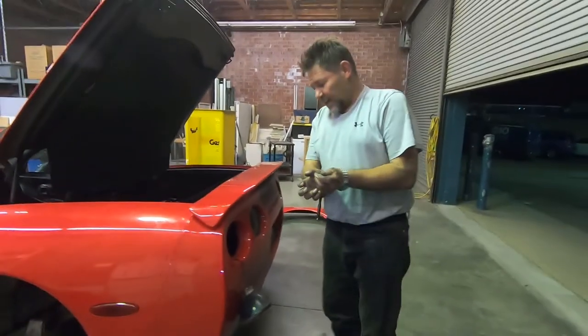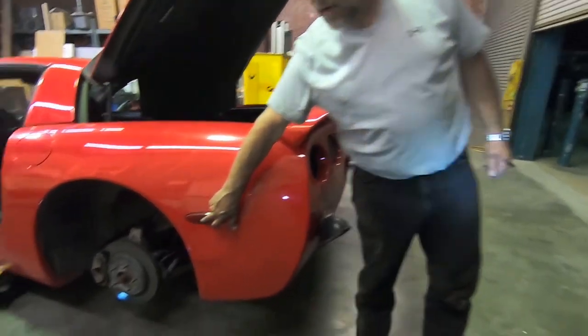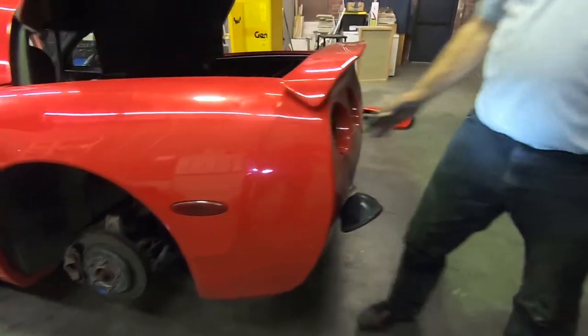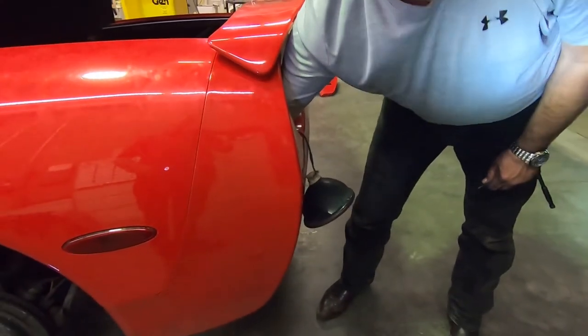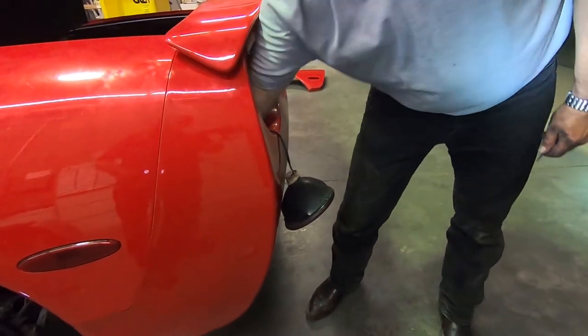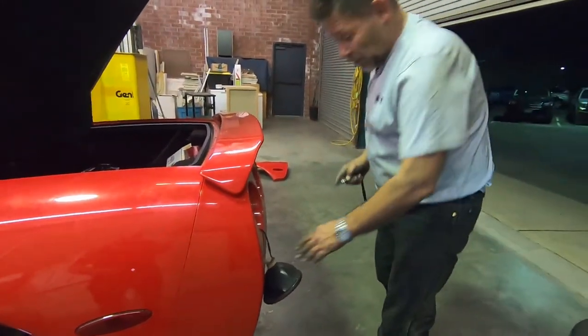One thing I didn't show was putting the light bulb back in. If you forgot to do it while you had the fender liner out, you can always reach in right here and hook it back up. If you need to change the light bulb, this is the best way — just pull the two screws out, pull the tail light out, and reach right in there to replace the bulb for that marker light.